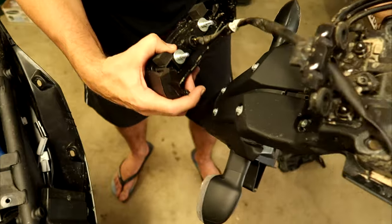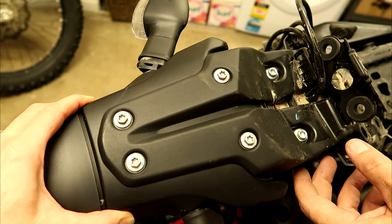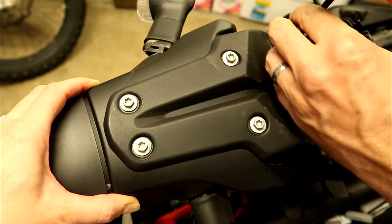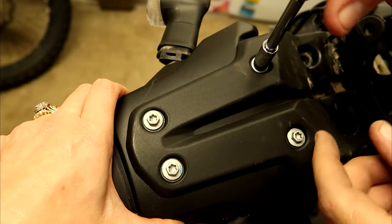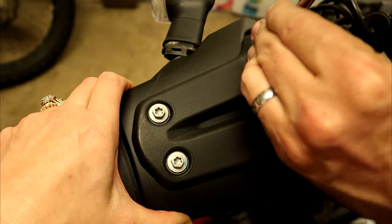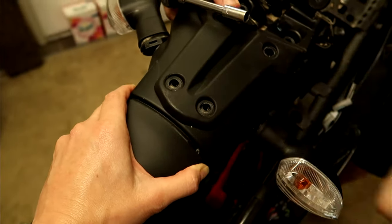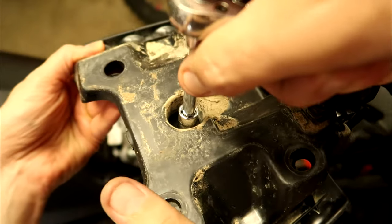Before we remove the blinkers, we've discovered we need to get the wiring fully out first. There are a couple of 5mm Allen key bolts here for starters, then four 8mm bolts, and another 8mm bolt on top as well. There's also another zip tie on here that you need to cut.